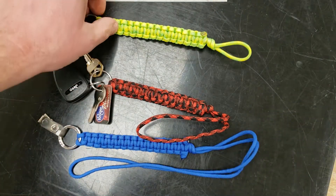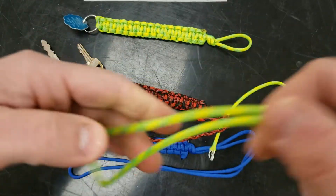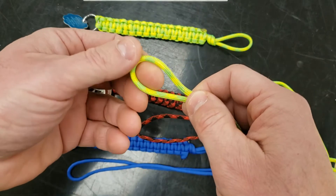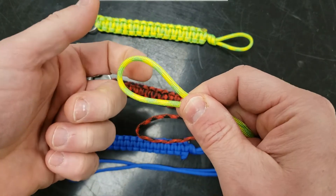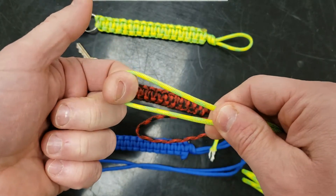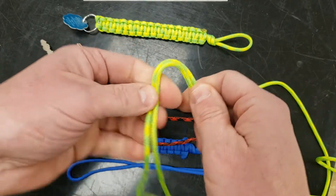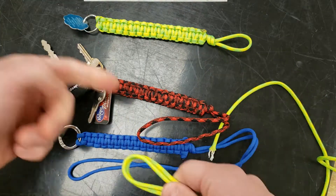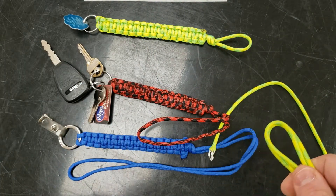These are made from paracord. Paracord is a nylon material that works very easily and is really strong. 'Para' means parachute cord — military members started using this stuff to make things. It's good in a survival situation because you can untie your bracelet later and use it as actual cord if you needed to.